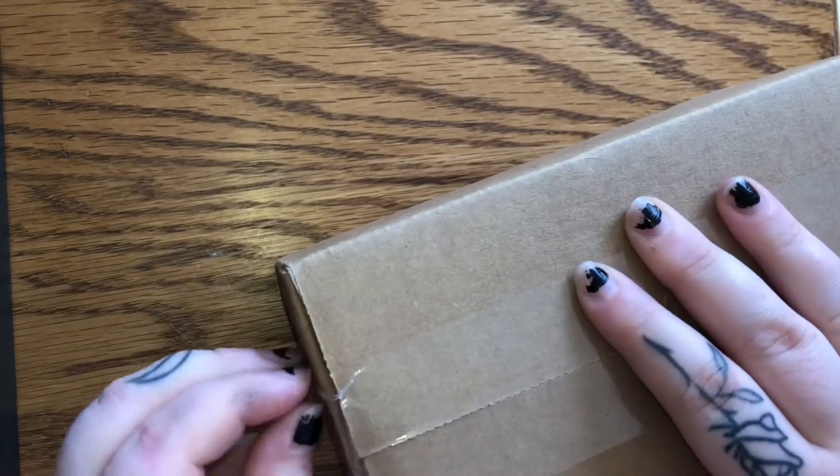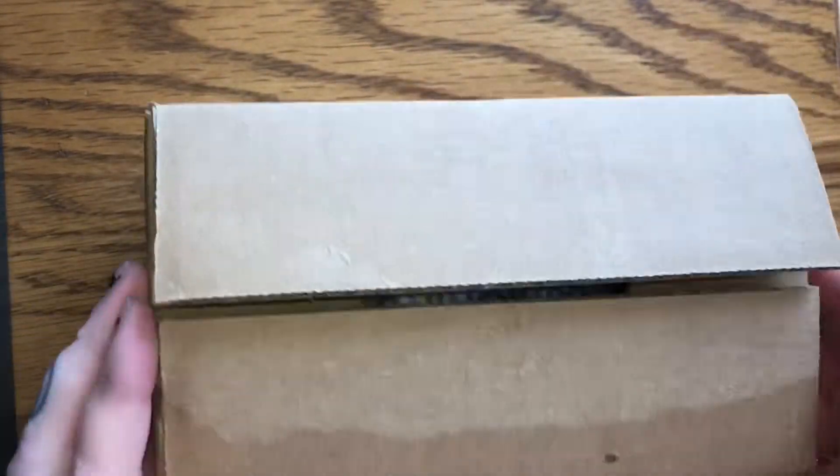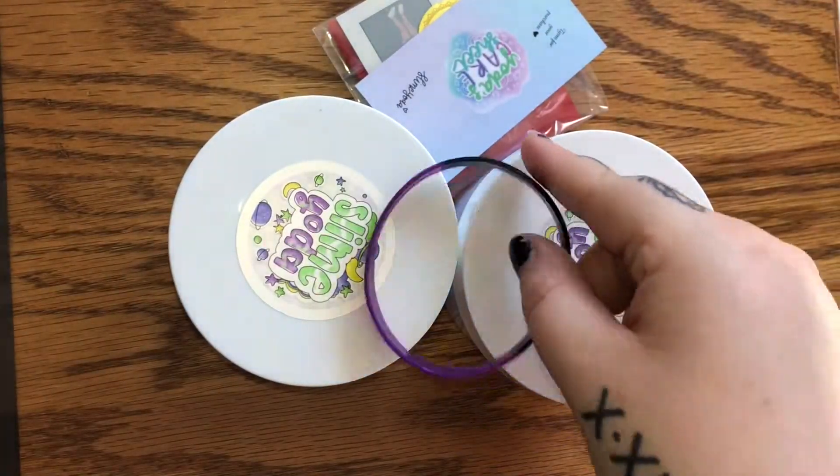Here's me failing to open this package because my dumb butt did not bring scissors up here. I know, you'd think I would learn because of all the review videos that I do, but sadly I don't.